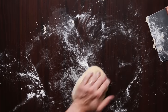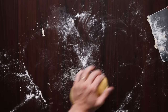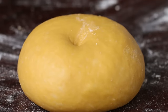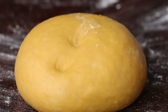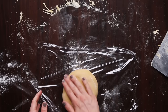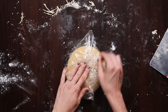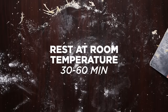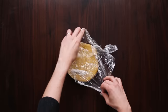Find a kneading method that works for you and is comfortable enough to sustain for five to ten minutes. A good signal that your pasta dough is done is to poke it — you want to see it spring back, showing that stretchy, gluten quality developing. Once you're happy, cover it with cling film and leave it at room temperature for 30 minutes to an hour. This allows the gluten to relax so that when it's time to roll out, the dough won't spring back at you.